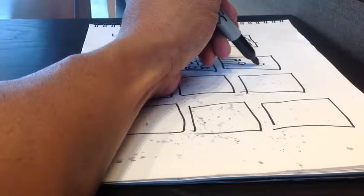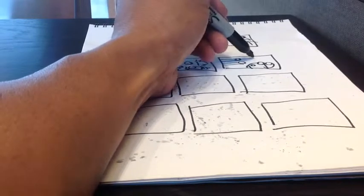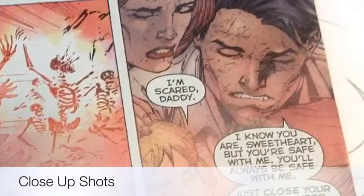I also use close ups. A close up is when any part of the subject in the picture is cropped by the panel border. Generally I use them to show faces or expressive gestures. They're also good for showing reaction, emotions and feelings.